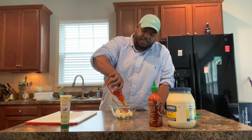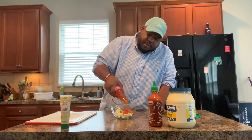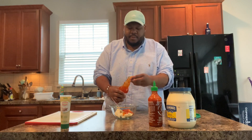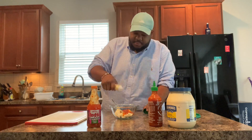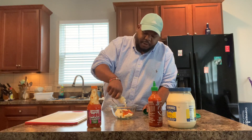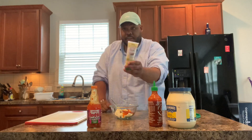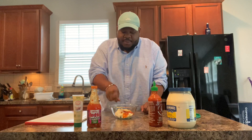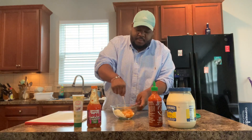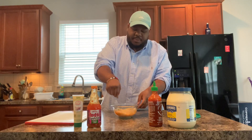I kind of eye it — y'all know I'll be eyeing it, I don't really be counting. Obviously, you're going to taste it, and if it doesn't taste how you want it, just adjust as needed. I'm going to put about a teaspoon of garlic paste in there. If you guys have noticed, I do love using garlic paste — it's just easy, and we like to keep it easy around here. I'm going to mix that up and it should be a nice orange color.